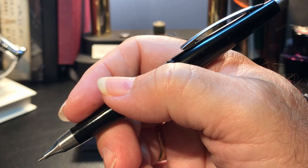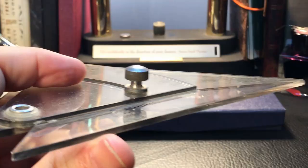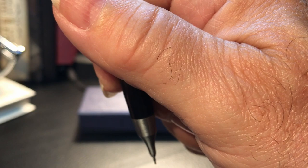My writing grip is different than my drawing and printing grip. When I draw using straight edges, curves, or templates, my pencil angle is almost vertical. When drafting a line, the pencil is straight up and down against the straight edge, and angled very slightly in the direction of the line being drawn. I taught this technique for many years — perpendicular to the drawing edge to ensure a true measurement, and then angled slightly in the direction the line is being drawn.